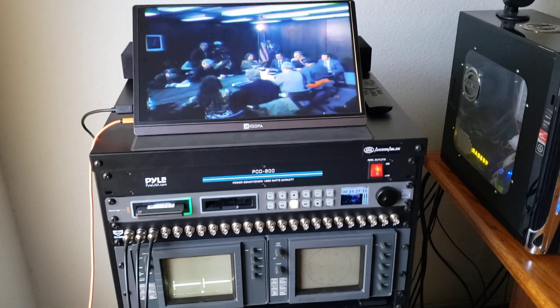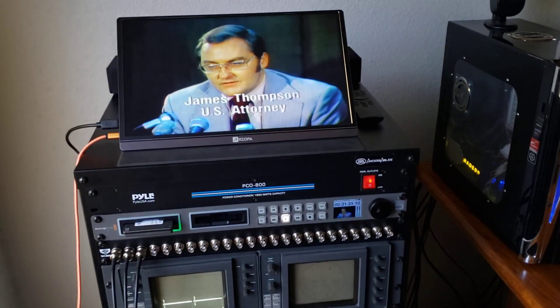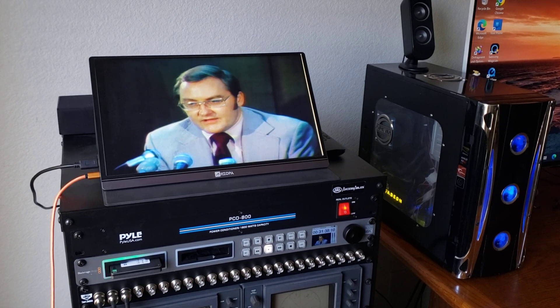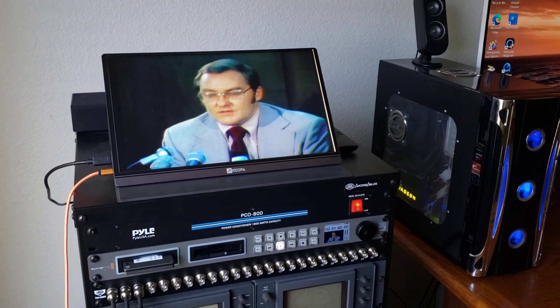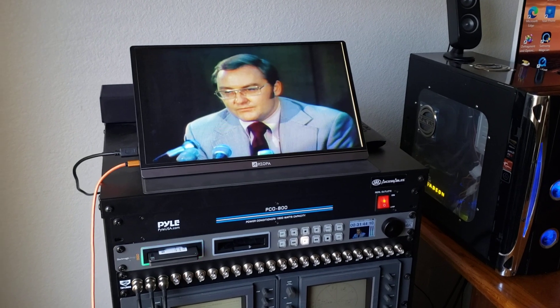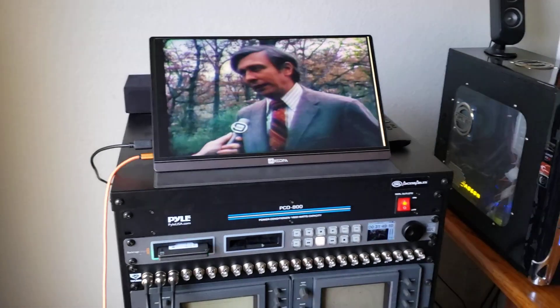ProRes is a very good way to record your masters in 10-bit uncompressed for standard definition like regular television broadcast, Betacam SP, digital Betacam SP, three-quarter. That's all standard definition video.